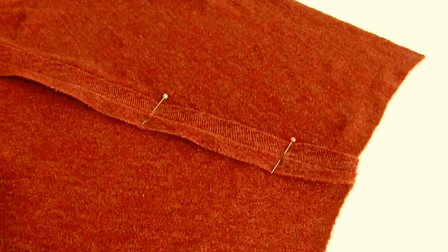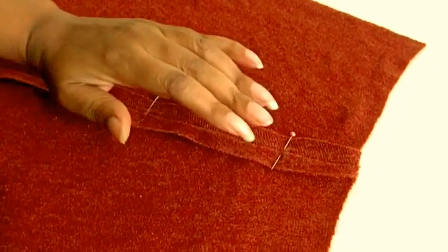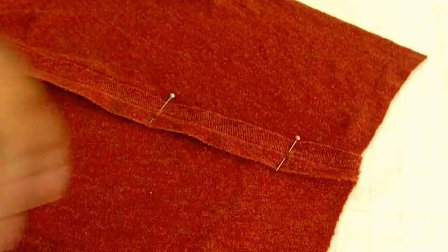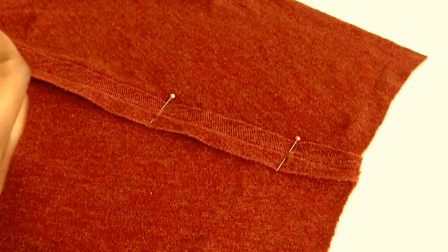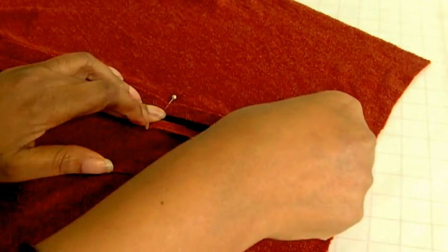In this sewing project it's asking to apply narrow elastic along the seam line of this sleeve. This is a sleeve towards the end, towards the wrist area. And the narrow elastic is going to go from this point to that point.